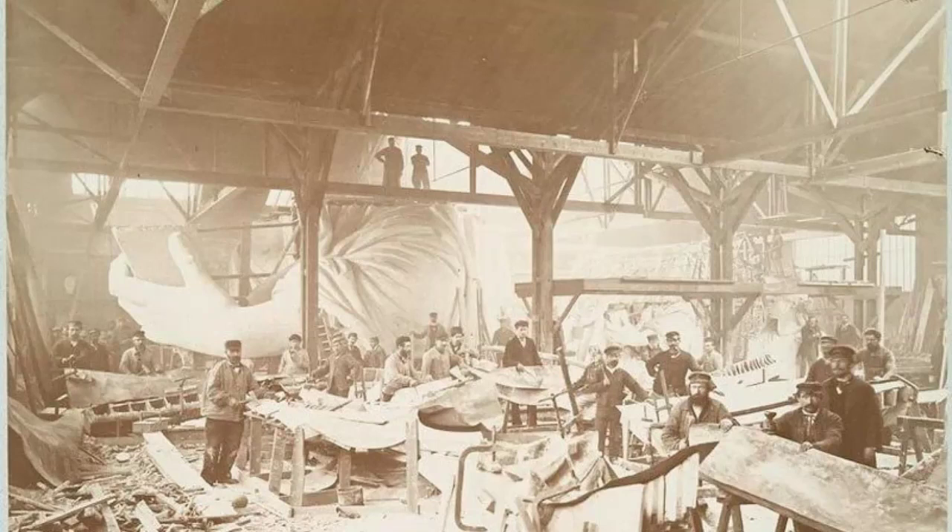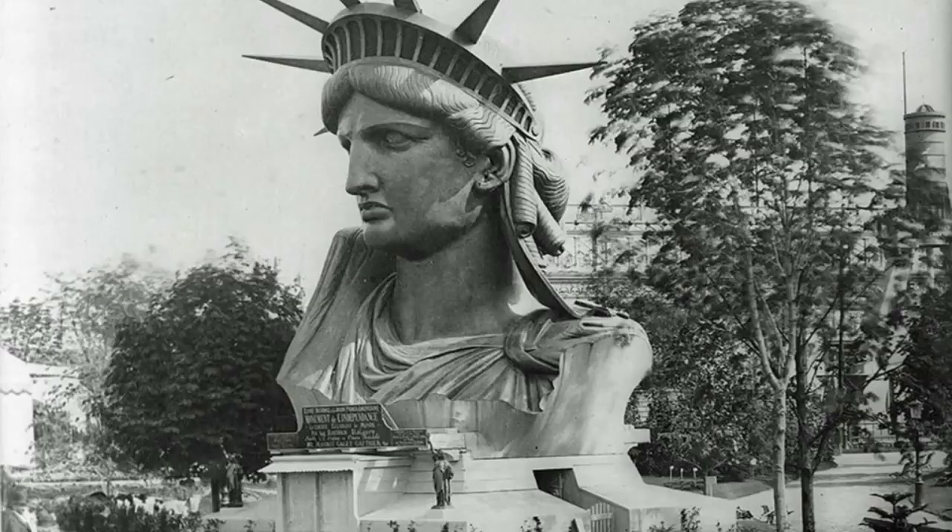Workers hammer out copper sheets with the Statue of Liberty's arm in the background. The Statue of Liberty's head on display in Paris, France, in 1883, one year before it would be shipped to the United States.